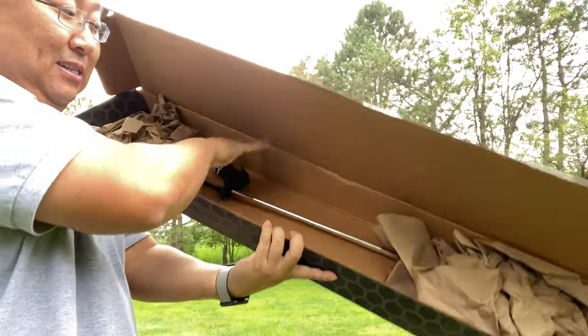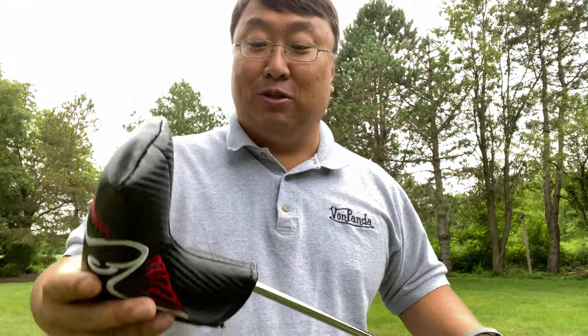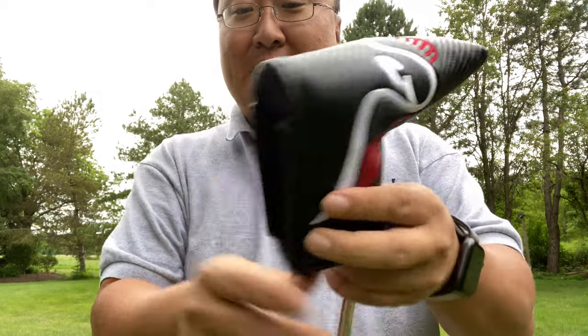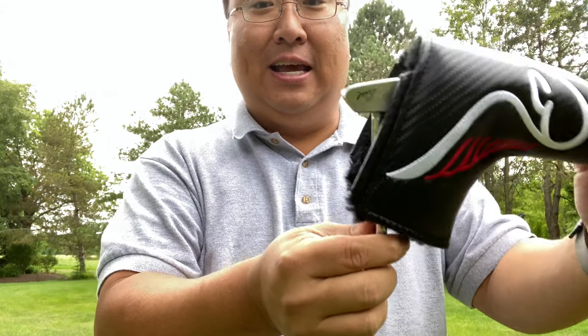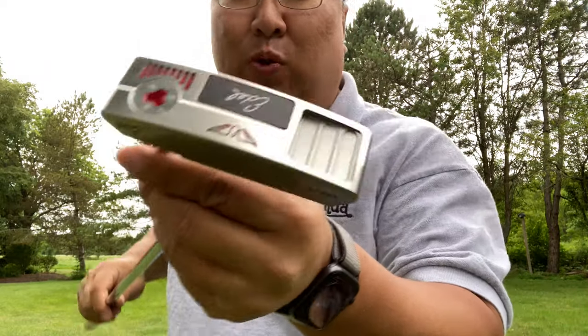There is the putter itself. I feel like there should be some music here. So you do get this carbon fiber looking Adele putter cover. I really like these because it's magnetic and then totally fur lined — kind of like my bed sheets. And then there's the putter. Man.